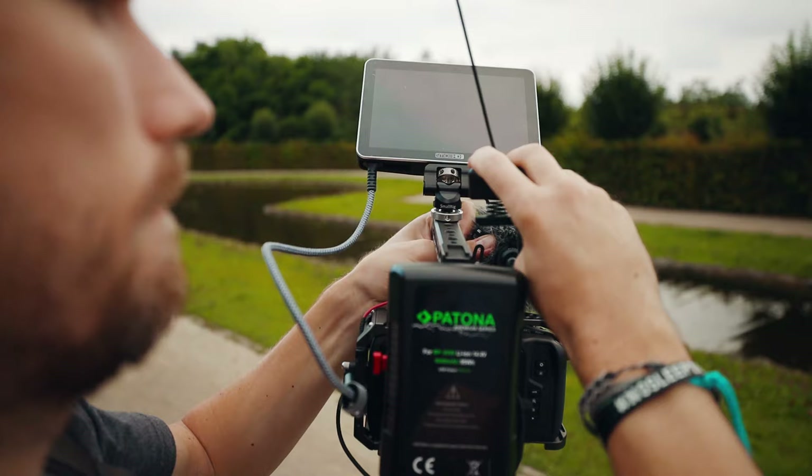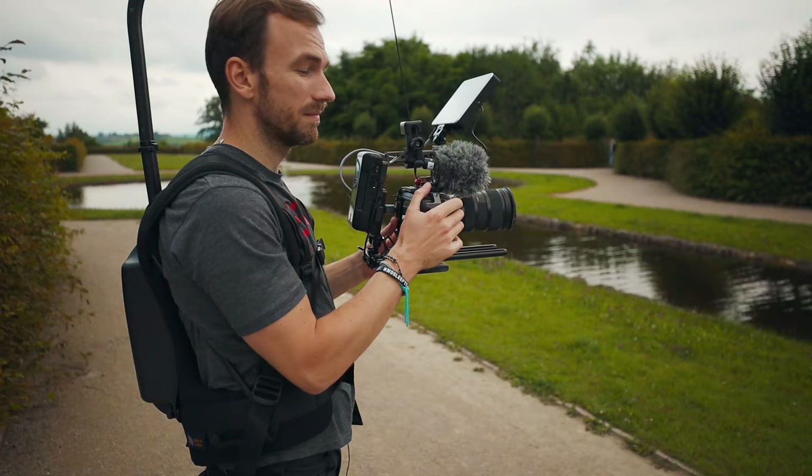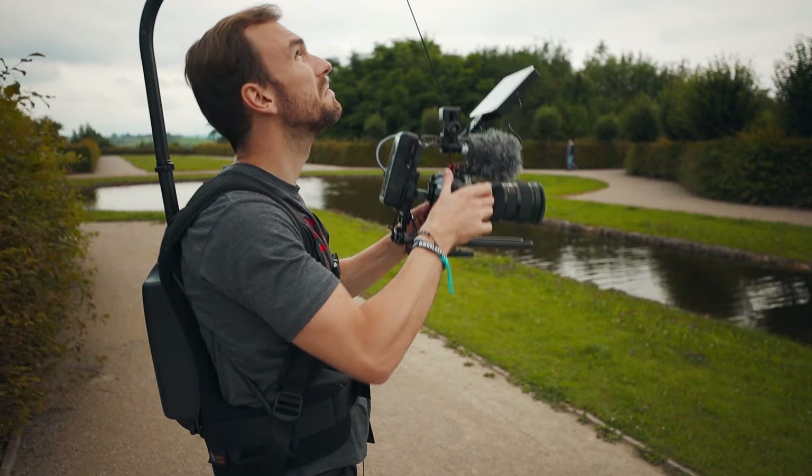Then I pull it tight, and what you see right now is I can move it up, I can also move it down, and it's not going anywhere — which is really handy.